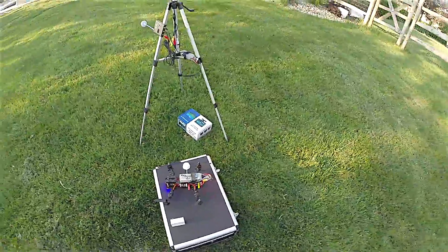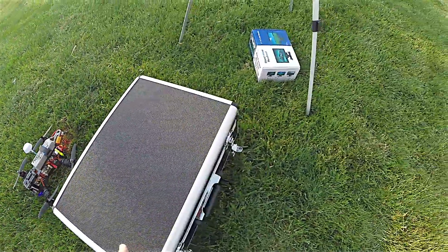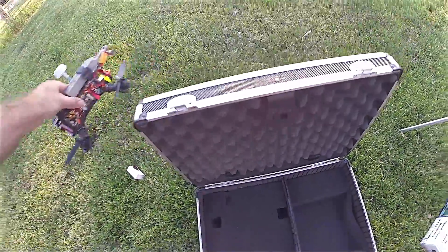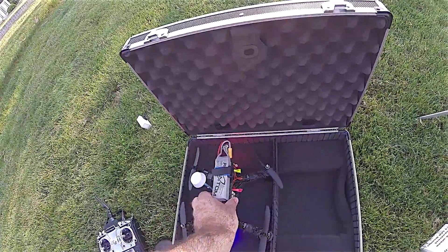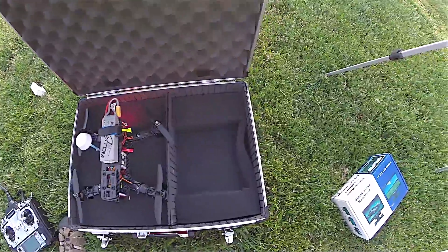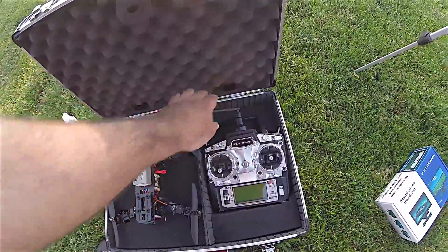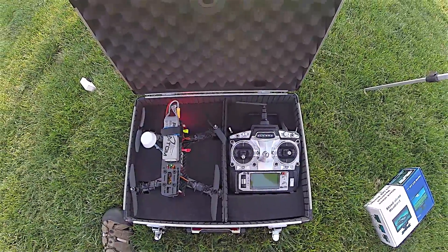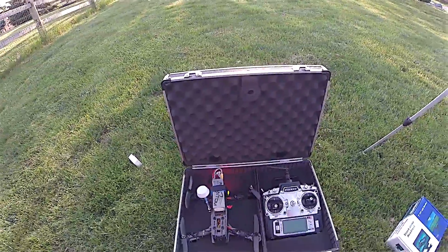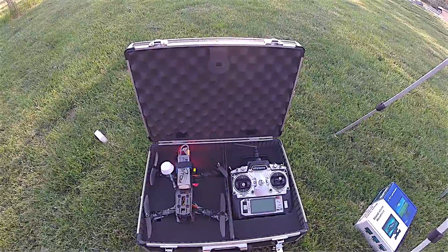One last thing: I've got this case from Harbor Freight for around $30. It's a pretty cheap case but the quad fits in here nicely — I just plucked out a few pieces of foam. I take off the antenna and put it down here, and then on this side the radio transmitter just fits in like so. Not bad for $30 — there are probably better deals out there but it was a good fit when I needed it.